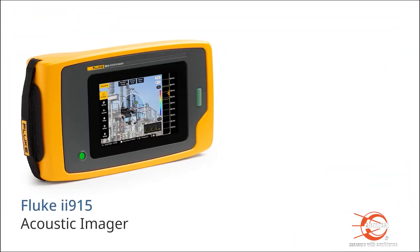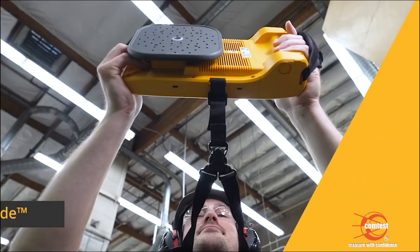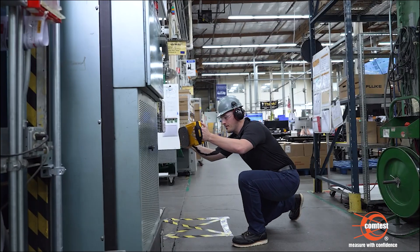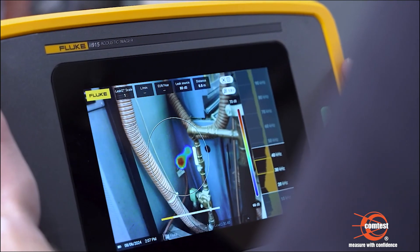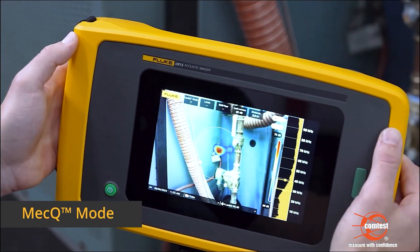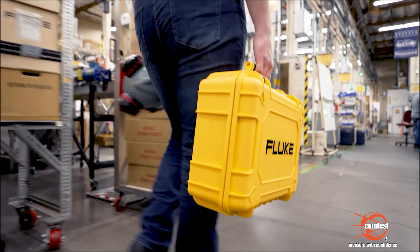The Fluke ii915, in addition to all the features of the ii905, has a larger frequency range, PDQ mode, and MECQ mode. PDQ mode puts precision partial discharge detection in the palm of your hand, converting those sounds into visuals so you can precisely locate their origin. With MECQ, you can quickly scan mechanical systems such as conveyors to detect issues early and prevent unplanned downtime.